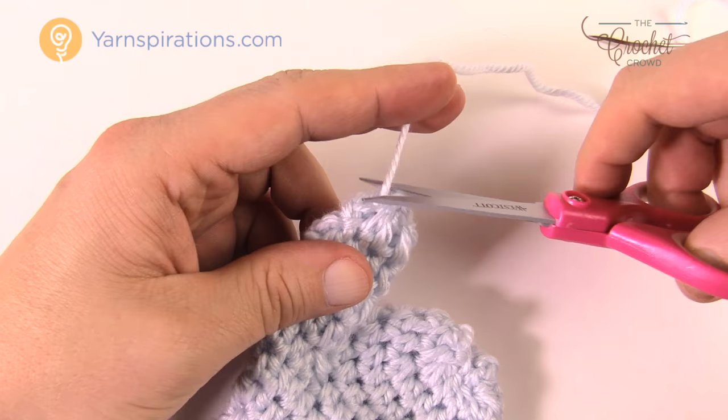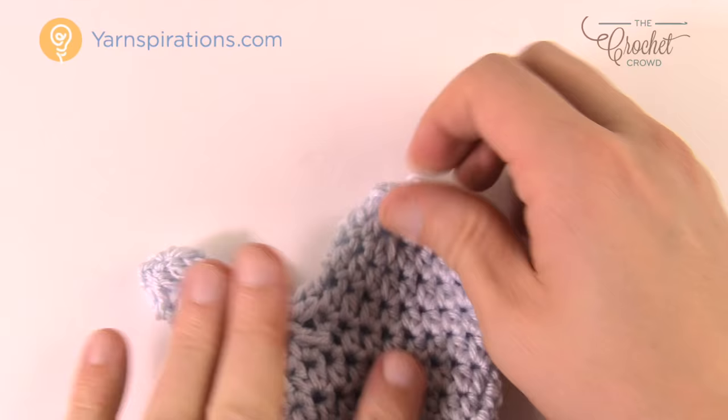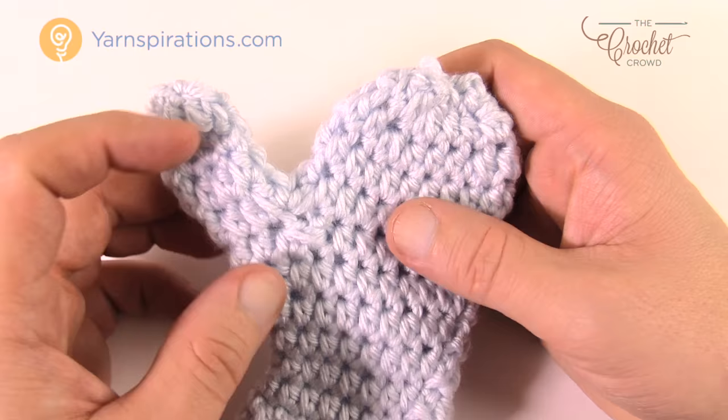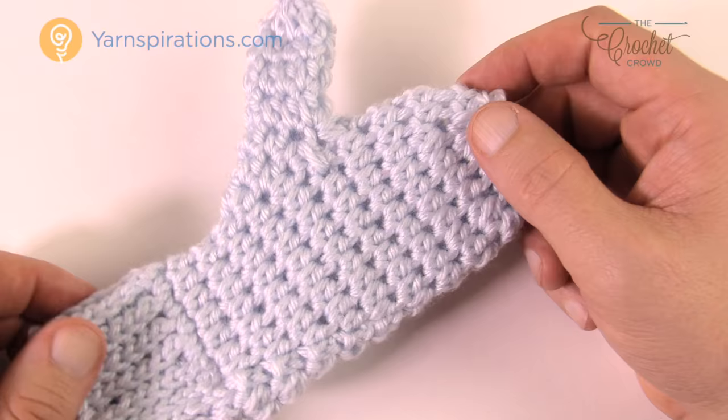All of a sudden you have a mitten! I think I might be off by one round on the thumb length — it looks a little longer than an inch and a half, probably didn't stretch it enough when measuring. But this is what it looks like and it's really quite easy. Until next time I'm Mikey on behalf of The Crochet Crowd as well as Yarnspirations.com. Have a great day.